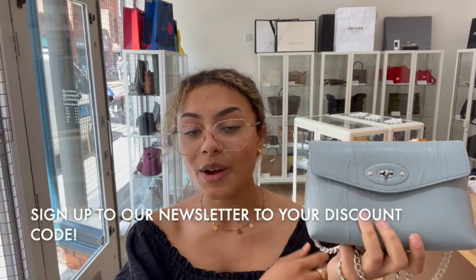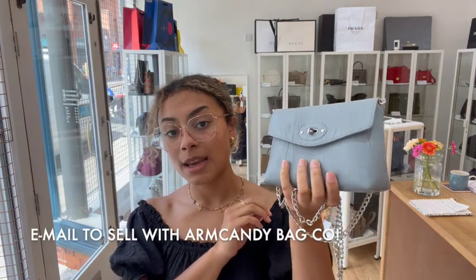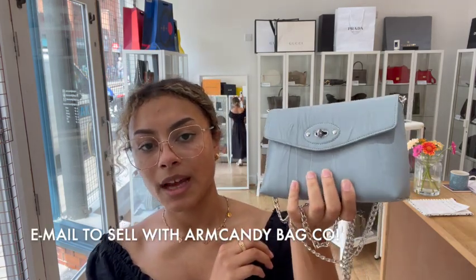Go to the link in the description below and have a look on our website. Sign up for our newsletter and we'll send you a welcome discount code. Don't forget to check out the 'how to sell to us' page if you're interested in selling any of your pre-loved designer bags — we'd love to see what you've got. And while you're here, please like this video, subscribe to our channel, and hit that alert button — we have so many gorgeous bags to show you and we'll be back very soon.